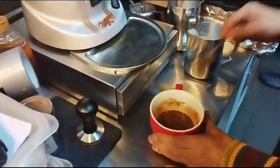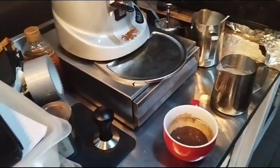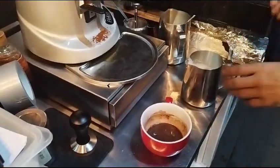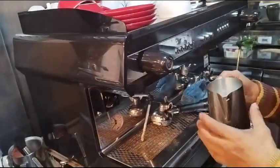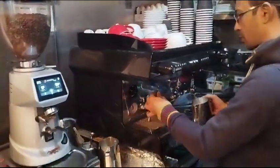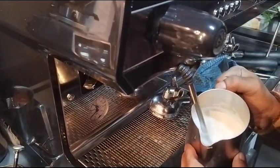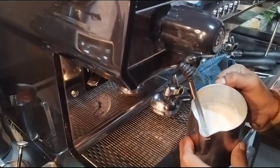Always use cold milk from the fridge — never old milk. If the milk is not cold enough when you heat it, it heats up faster and you cannot make the proper texture — it will become like butter. For mocha and hot chocolate, the temperature is always 80 to 85 degrees, not more than that.